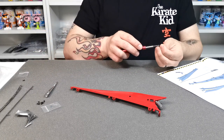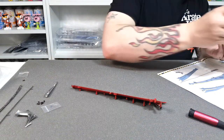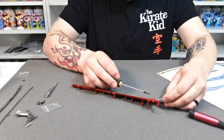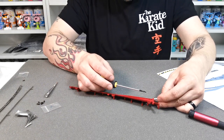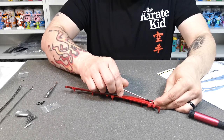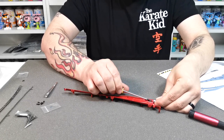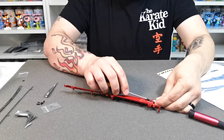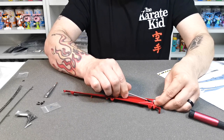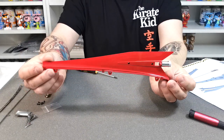I might need to get a magnetic screwdriver — I don't think this one is magnetic but it should do. It's a bit of a weird angle because you have to get it in from the side, but it does go in. If you are pushing on a desk and don't have foam like I do, I'd recommend putting down a towel or something so you don't break the piece.